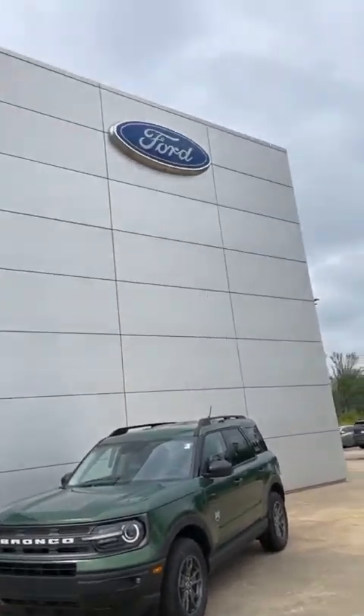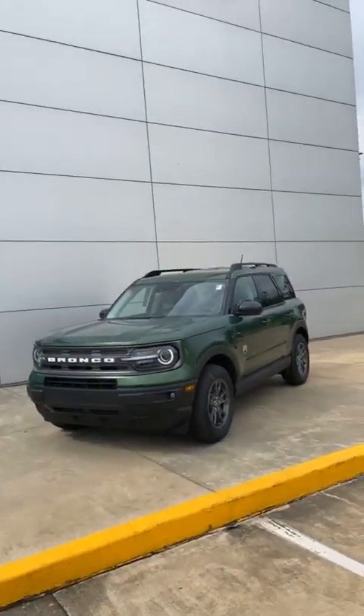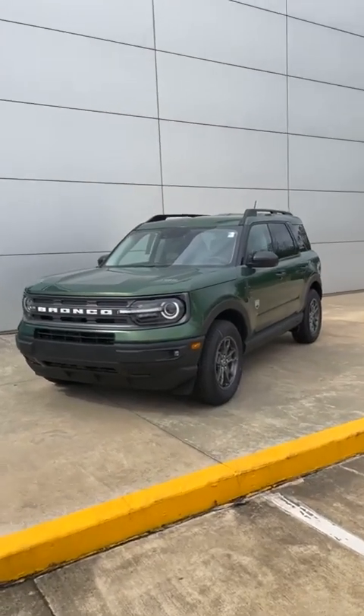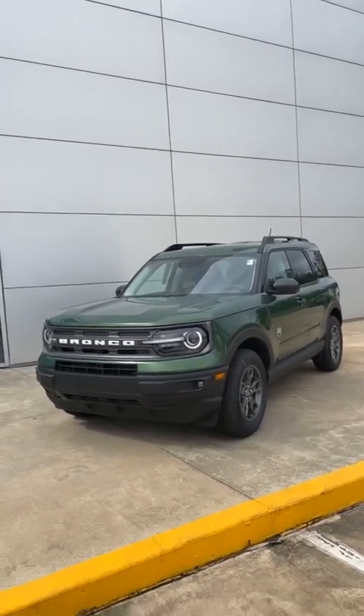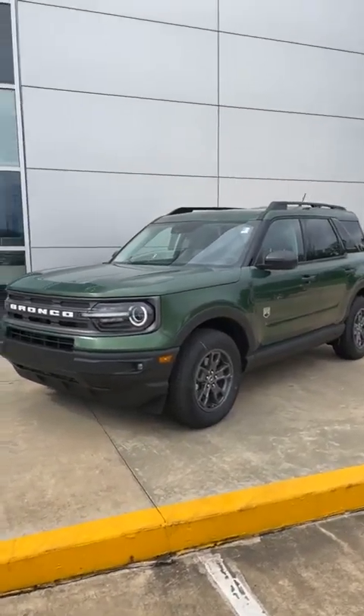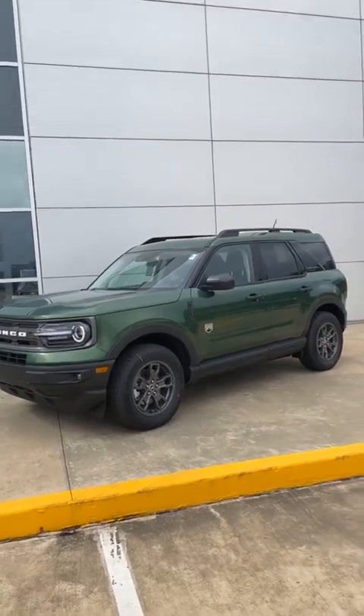Hey ladies and gentlemen, this is Bobby at Banner Ford of Monroe, Louisiana. And this is a Bronco Sport. We just got in an eruption green — this is the first one we've got in this color. Fantastic color. You can't find them very often in the eruption green.